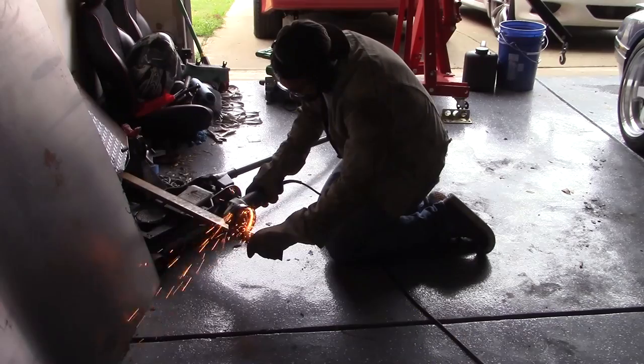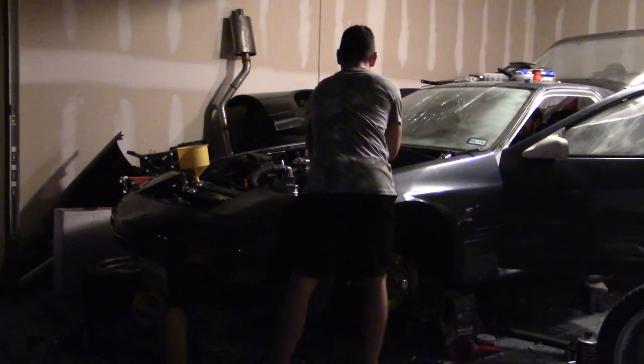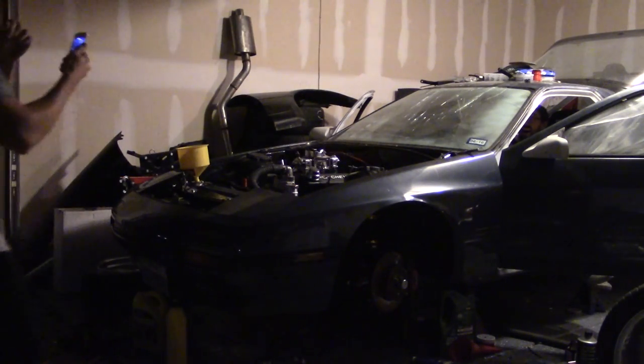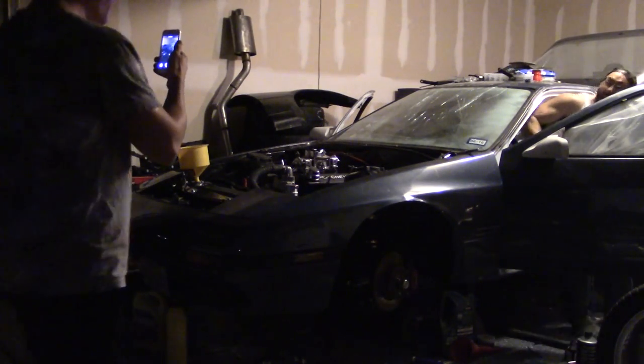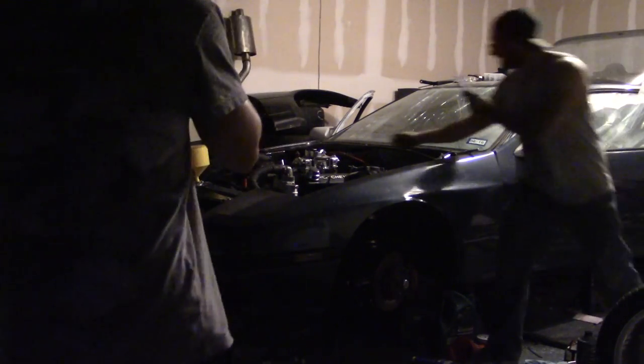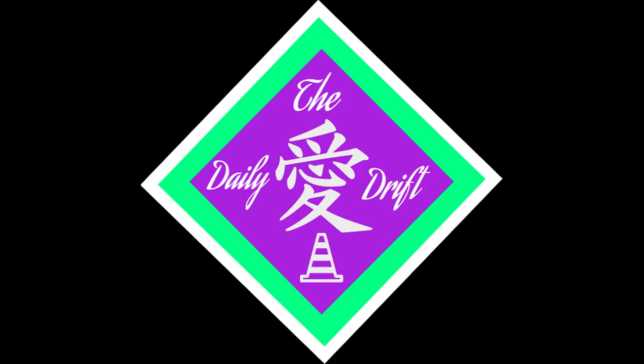Do you love coffee? Do you want to learn how to cut metal? Do you want to learn how to weld? Do you enjoy gratuitous ass shots? Do you love America? Well, this might just be the show for you.